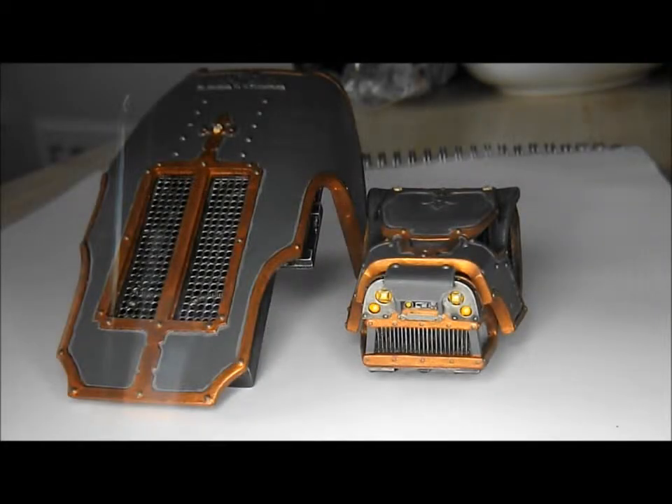Hi guys, Neil here with another Warhound Titan update video. It's been a while since my last one as I've been doing some other painting projects, mainly my Tale of Five Gamers Elves, which has another video uploaded today.